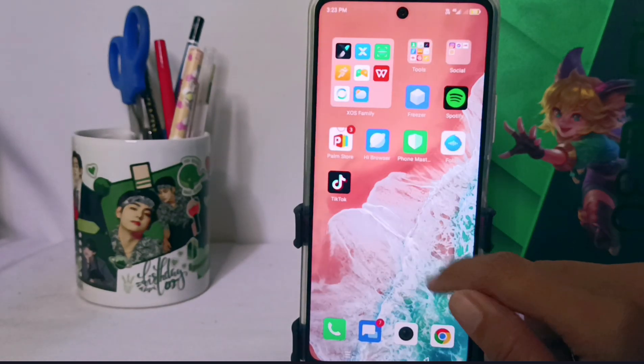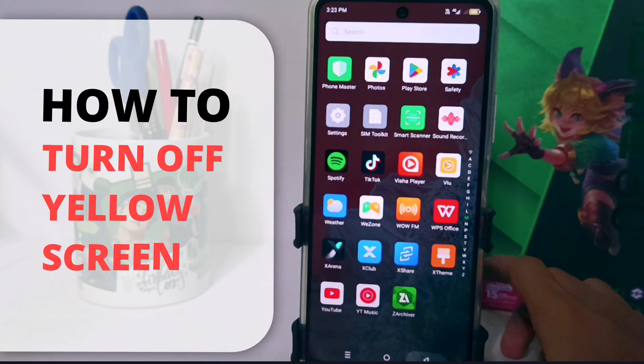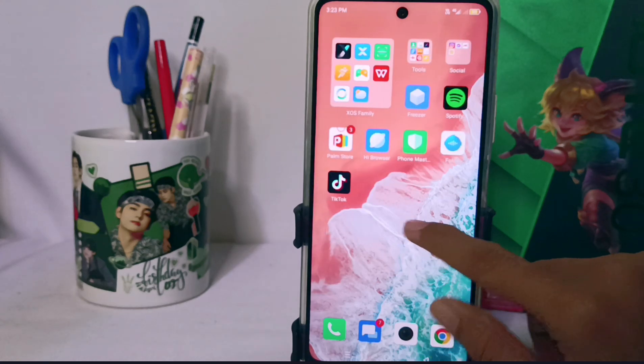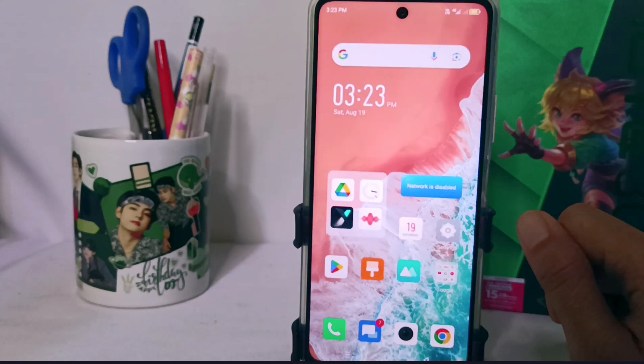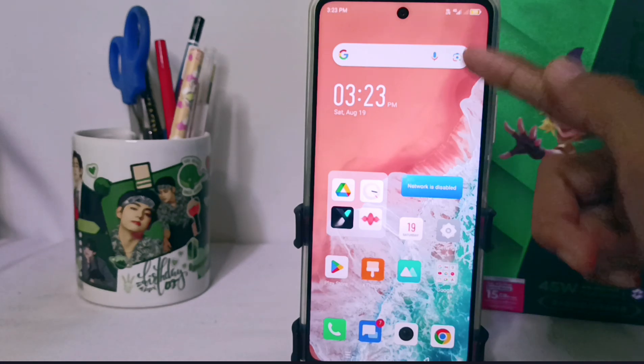Hello everyone. Here I want to provide a tutorial on how to turn off the yellow screen on the Infinix Note 30 and FC device. If you accidentally press a setting that makes your device screen turn yellow like this, then follow these steps to turn it off.